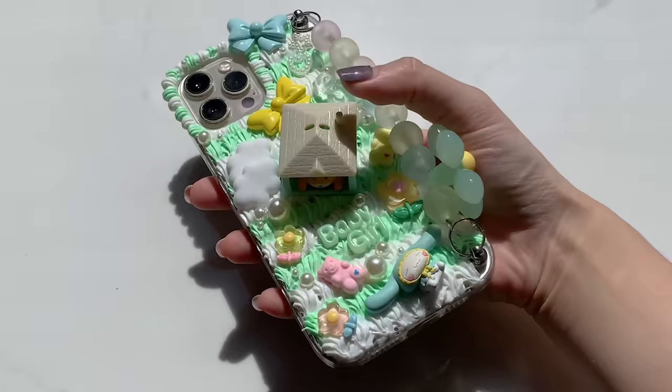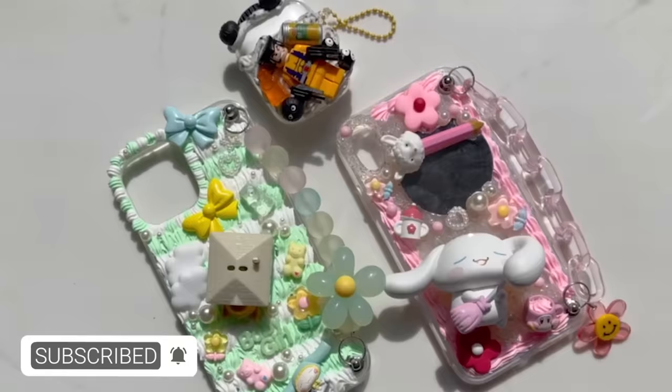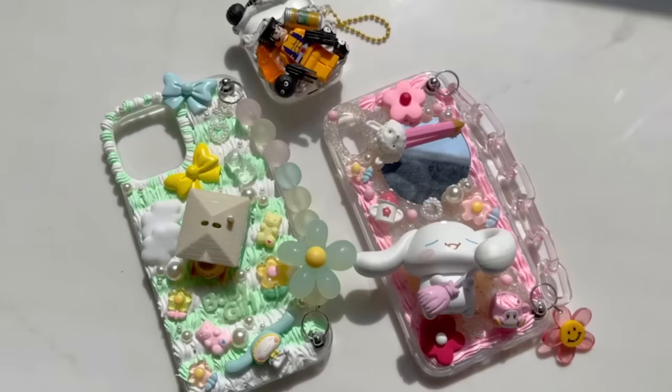Anyways, I hope you guys enjoyed this crafty video. Subscribe to my channel if you haven't already, and remember to turn on notifications so you don't miss out on any future uploads. I shall speak to you guys next time. Bye!